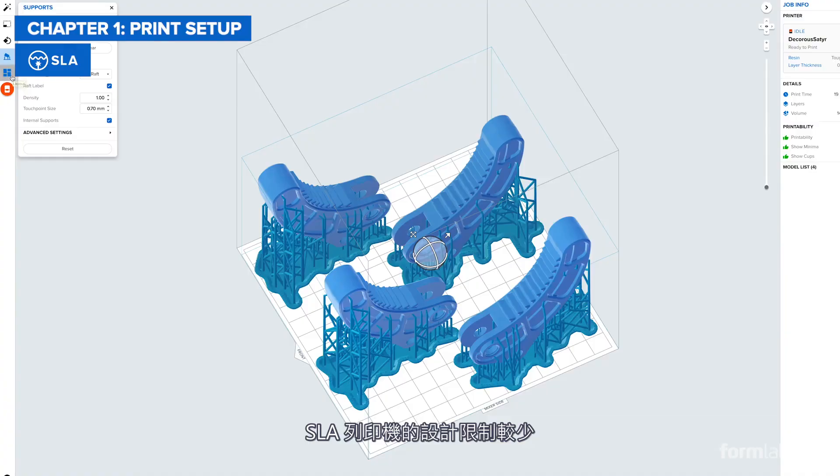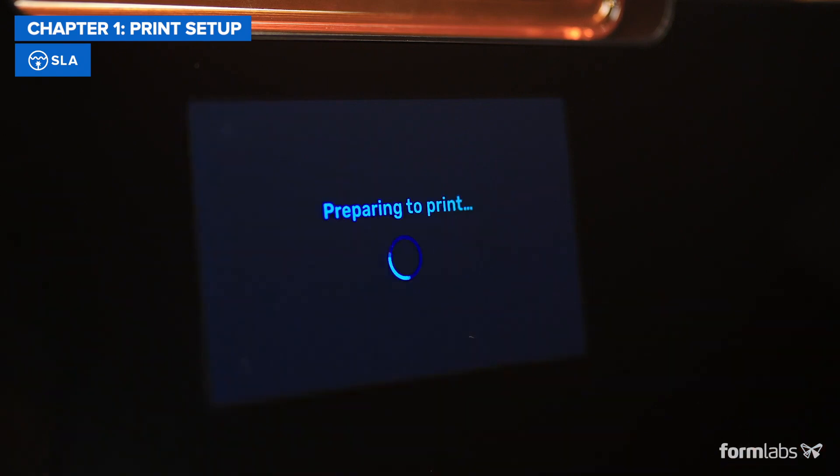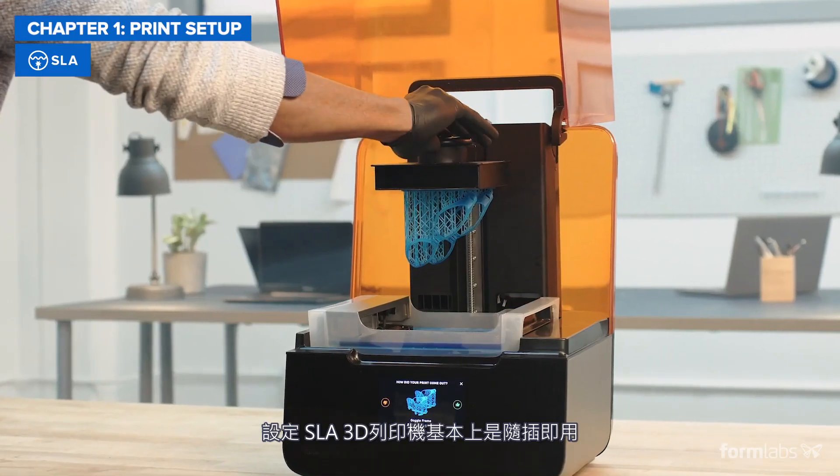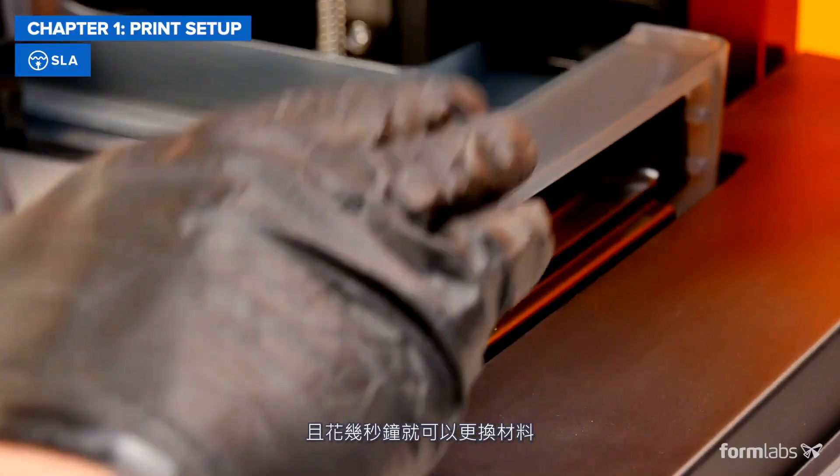SLA printing has fewer design constraints, and preparing the print in software only takes a few clicks. Setting up an SLA printer is pretty much plug-and-play and requires no tweaking, while changing materials only takes a few seconds.